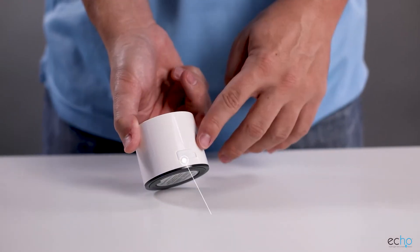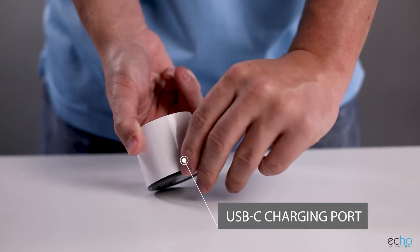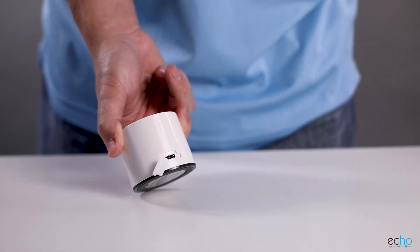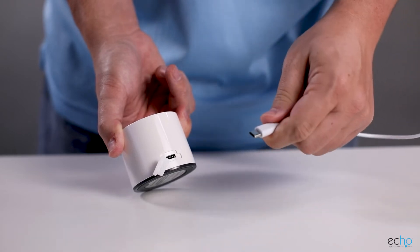There is a USB-C charging port on the rear of the unit so that you can charge the internal battery. There is a rubber covering to prevent any water from getting into the charging port.